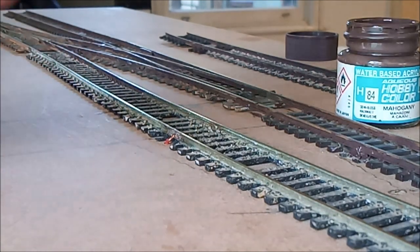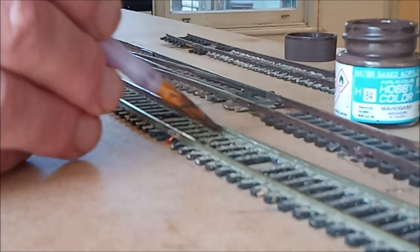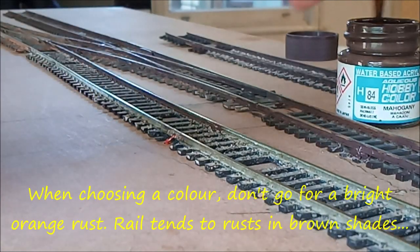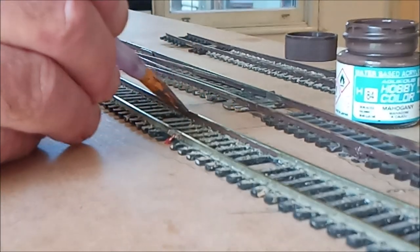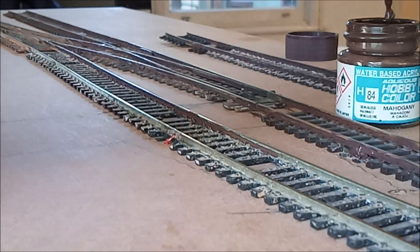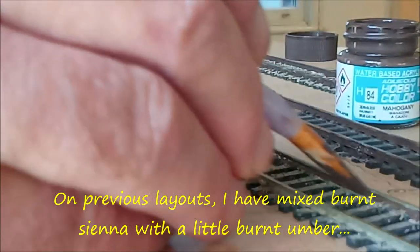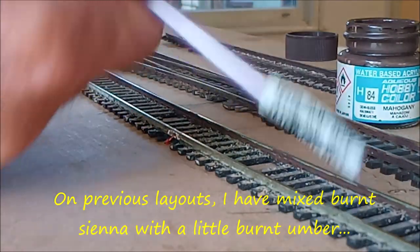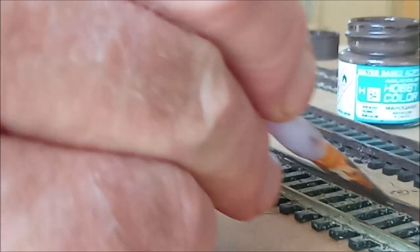As you know, all the track here is secondhand, so by giving this coat of paint over the rails, it will bring the whole thing together. The ties and the sleepers will have a colour paint put over them at a later stage. I'm just going to get all this rail done first, then I'll go through and give all these sleepers a light touch of grey and maybe pick out a few in a light brown colour.